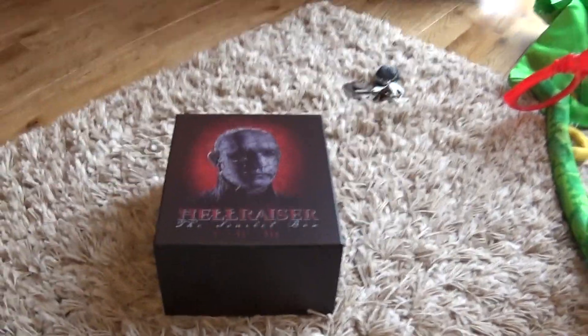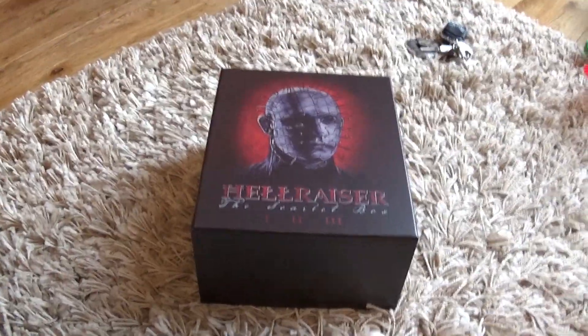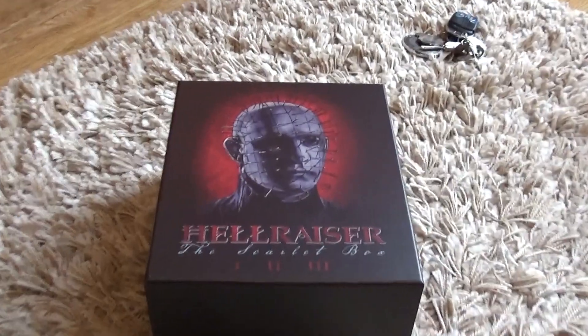So in that respect, I'm going to go back to my old school sort of videos and let's just have a laugh with this one and a bit of fun, because it is a great box set as well and I'm pretty chuffed and happy about it.